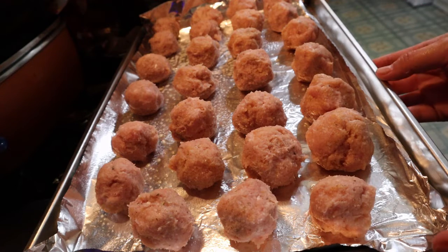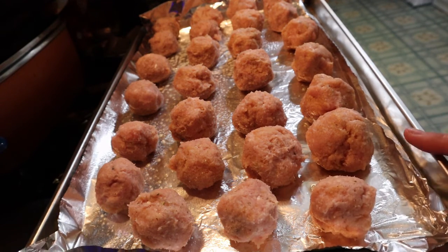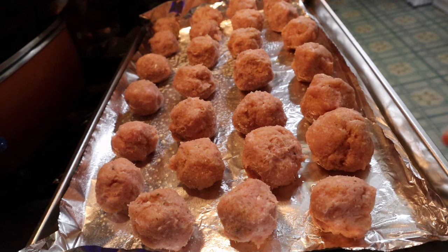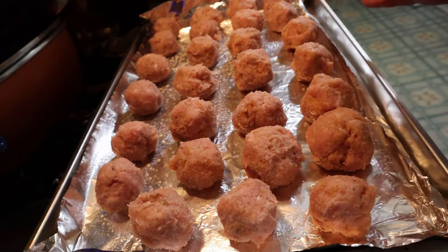I was able to make exactly 27 meatballs and they're all pretty much uniform in size — maybe these three are a little bigger. You do want them to be somewhat uniform because if one is bigger or smaller they're going to cook differently, so keep them all about the same size.